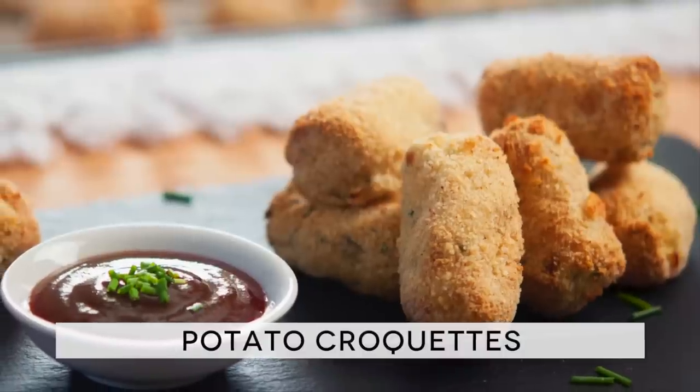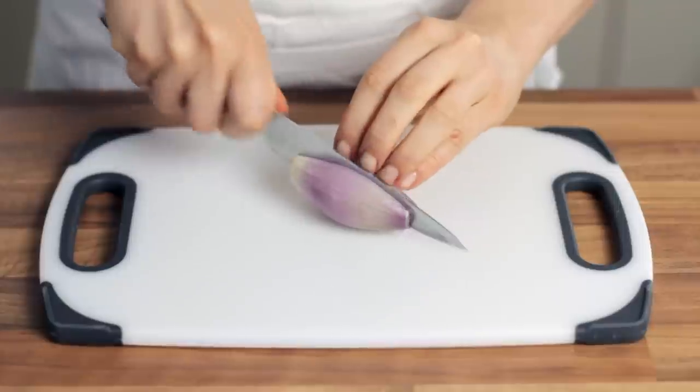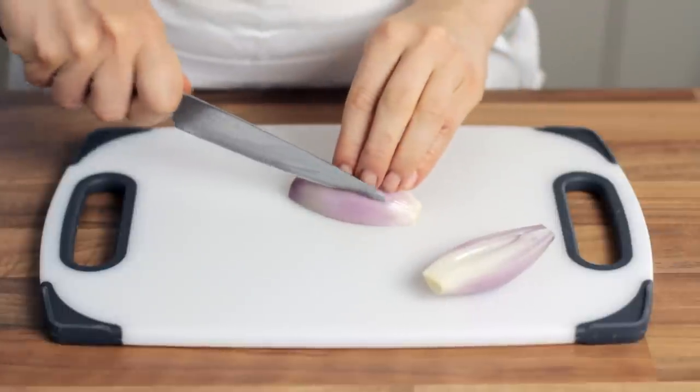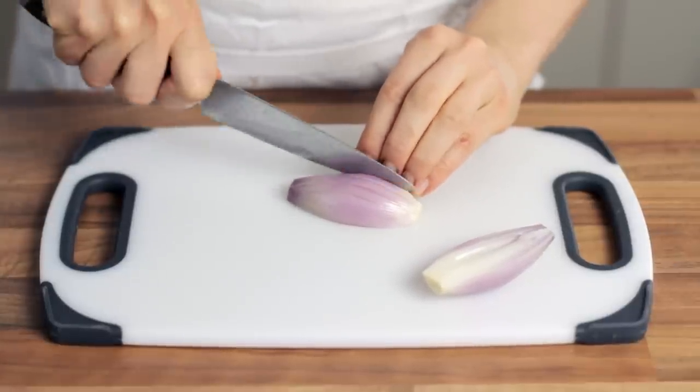To begin, you can find the ingredient list in the description below the video. Start by finely dicing the shallot and the garlic. If for some reason you don't like these two ingredients, don't worry — everyone has different tastes, so we think it's very important that we give you options.